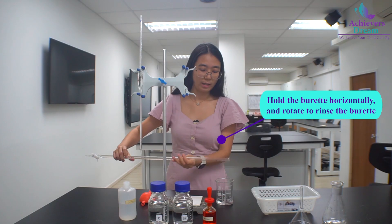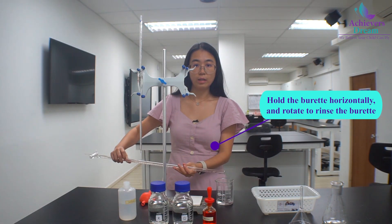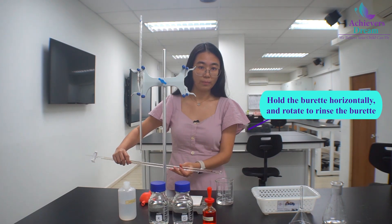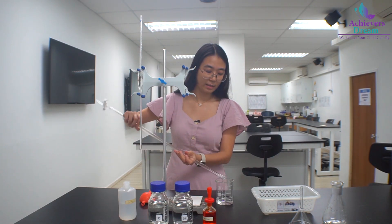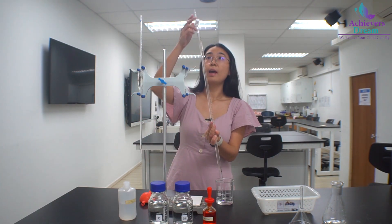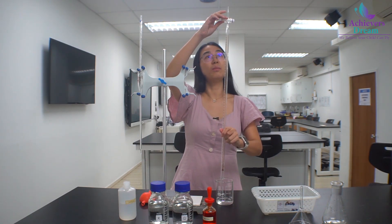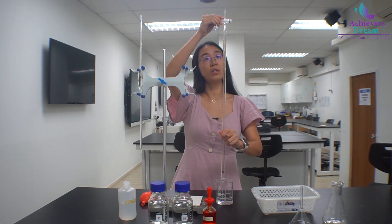Then hold the burette horizontally and rotate it so that the distilled water contacts all parts of the internal wall. After that, we can discard the distilled water. And lastly, remember to discard the water from the tip as well by opening the stop cock.